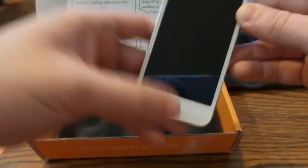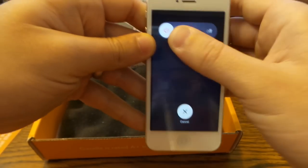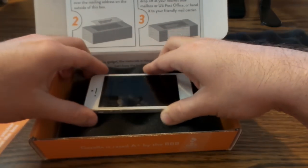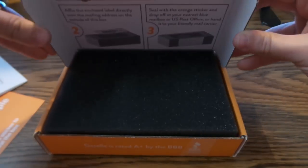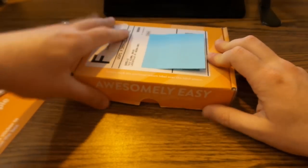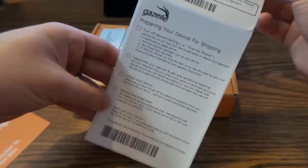We're going to slide the power off like that and lay it in the box. I'll take the egg crate foam and place it over the top. After packing, make sure you go through the checklist again to make sure you've got everything right, because you don't want them to take more time than they have to in order to give you your money.